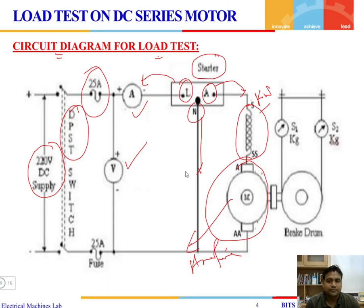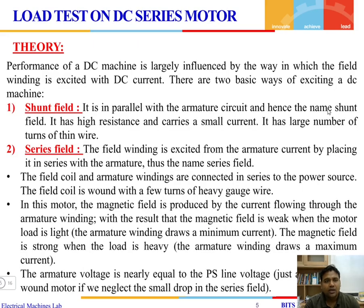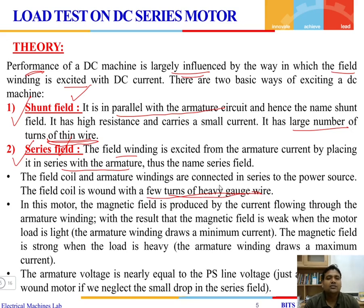Since it is a motor, the mechanical load is applied using a brake drum, whose weight is measured in kilograms using two springs S1 and S2. The performance of a DC machine is largely influenced by how the field winding is excited. The field winding can be connected as a shunt, in parallel with the armature, or as a series field, in series with the armature. In a shunt field, a large number of turns of thin wire are used, whereas in a series field, few turns of heavy-gauge wire are used. The purpose of the field winding is to produce the flux necessary for the rotation of the machine.